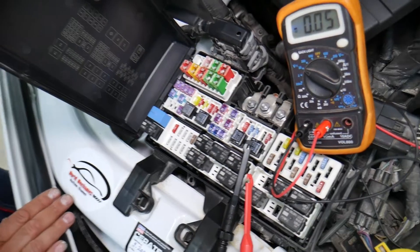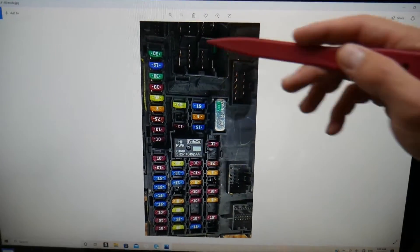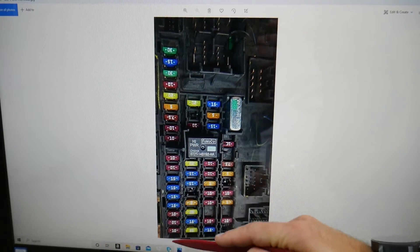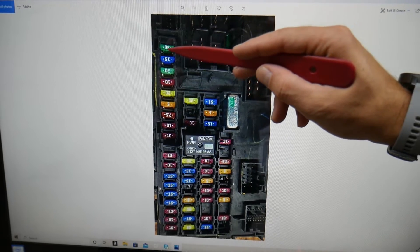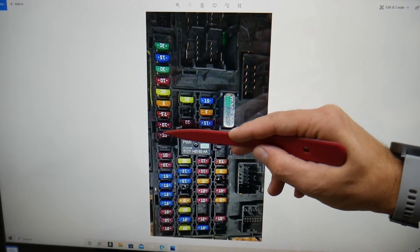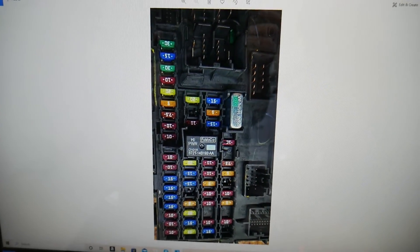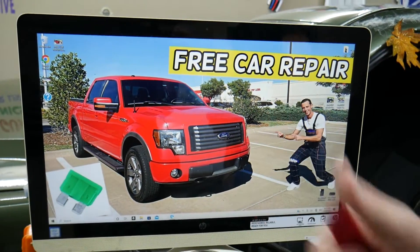So which fuse do you need to check for the FCIM or the front controls on the dash? Come to the very left side of the fuse box. Even if you have a missing fuse, still count the spot. You need to find fuse number nine — count: one, two, three, four, five, six, seven, eight, nine. That's the 10-amp fuse you need to check. If you need to buy cheap fuses and relays, the link is in the description below where you can get them at a good price. Thanks for watching and see you next time!